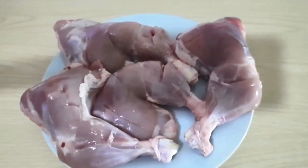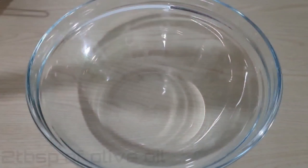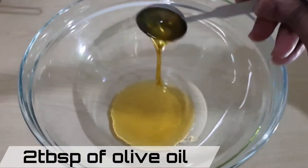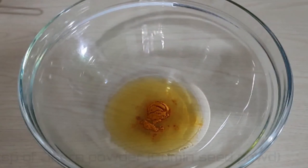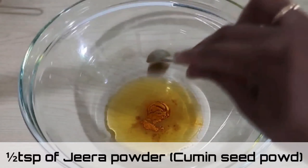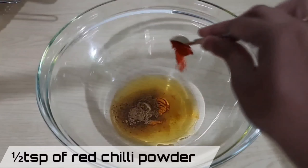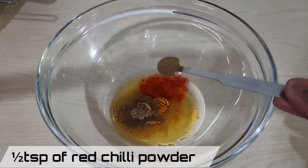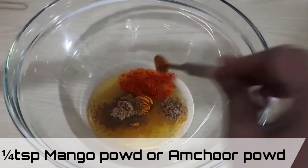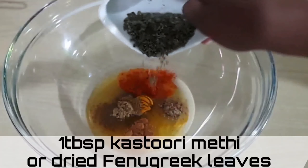I've given the chicken some nice deep slits. Now let's begin the marination process. In a bowl, add two tablespoons of olive oil, one tablespoon of turmeric powder, half a teaspoon of jeera powder or cumin seed powder, half a teaspoon of coriander seed powder, and half a teaspoon of red chili powder.